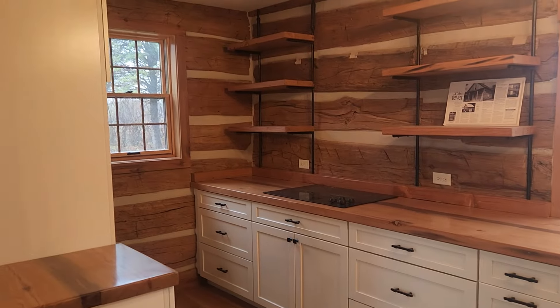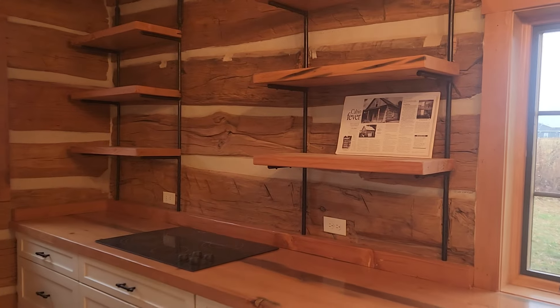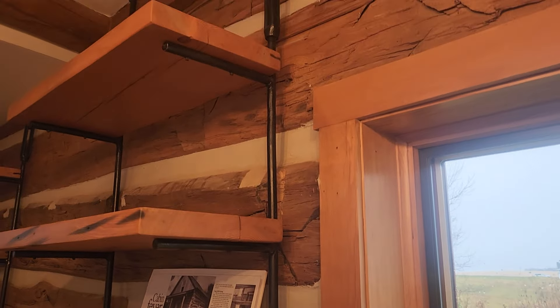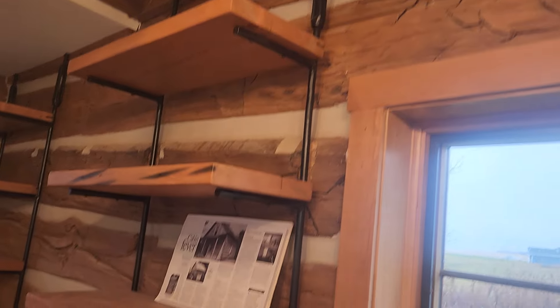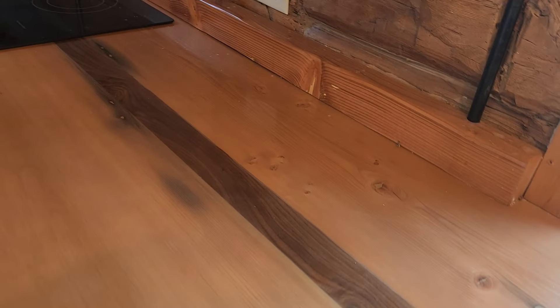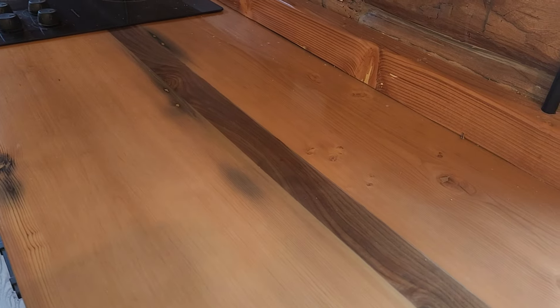Our kitchen here has got these shelves which are hanging from old steel rods — those were actually turnbuckles that came out of an old barn we took down a couple years ago. Our countertops are made out of 3x12s, which you'll see a lot of in the house. They weren't quite wide enough to make a 24-inch countertop, so we put a chunk of black walnut in the middle to get them a little wider.